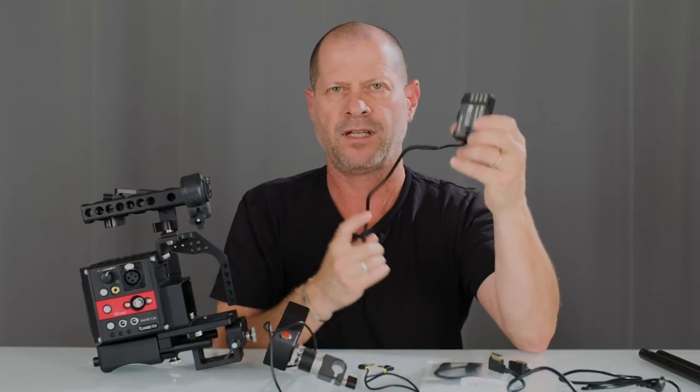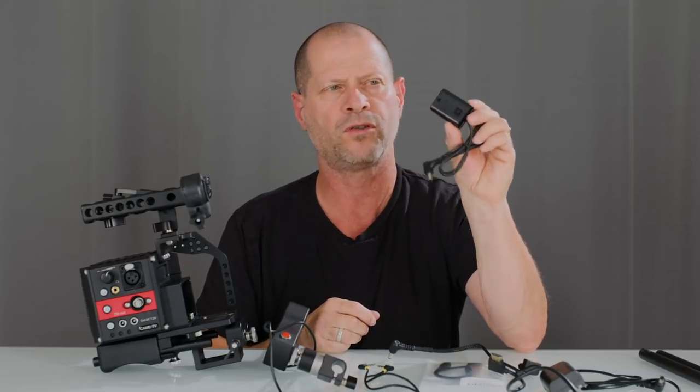A dummy battery is included — in this case for the Panasonic camera. If you are choosing a Sony rig, you will get that dummy battery as well. Note that this is for the A7S or A7S2. If you're using a newer Sony camera like the A7S3, you'll need to order the dummy battery separately.